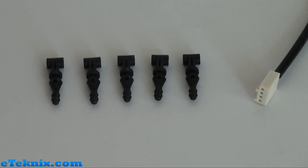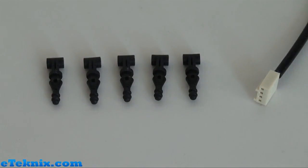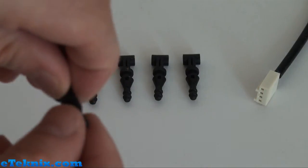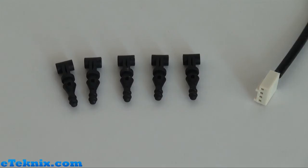Also included with this heat sink and fan are these 5 rubber mountings. Not quite sure why they give you 5 because you only need 4 — there are 4 corners on the fan — it might be in case you lose one. Looking at them, they are made out of rubber which means they've got fantastic anti-vibration properties.